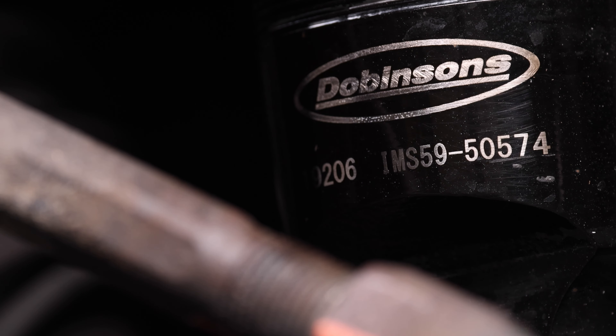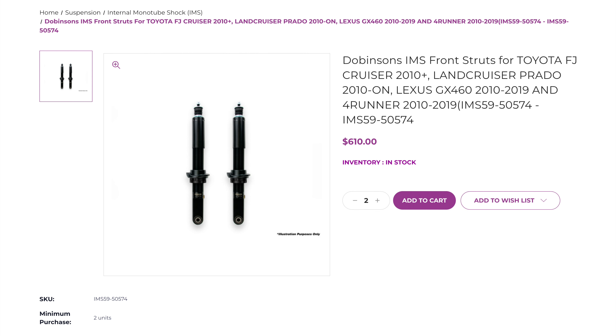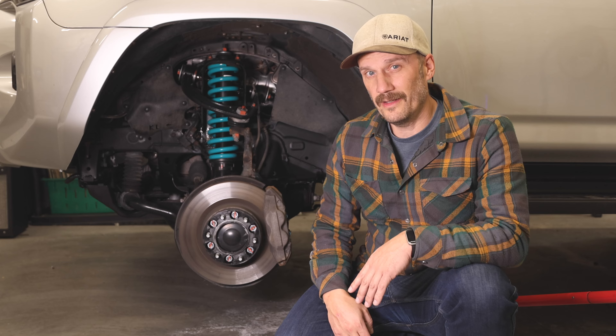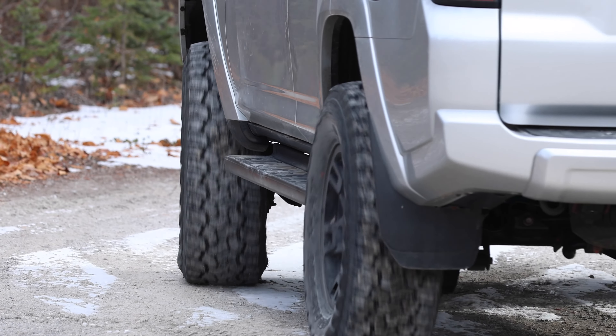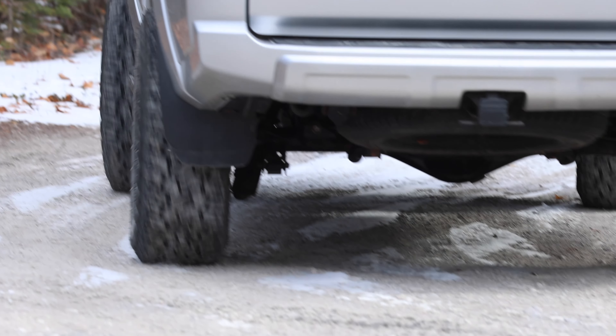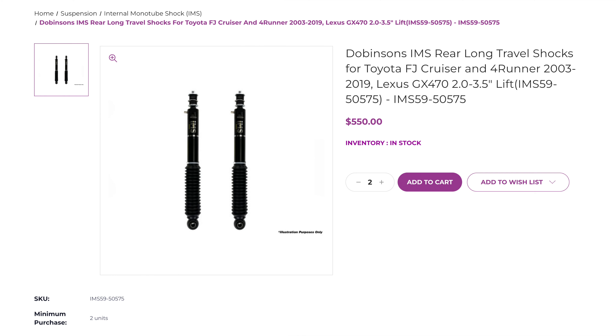Inside these teal springs we have the Dobinsons front struts, part number IMS-59-50574 extended travel struts, at about $280 a pop. In the rear we have the Dobinsons IMS-59-5575 56mm rear shocks. It's worth noting these shocks can be revalved and they're rebuildable.